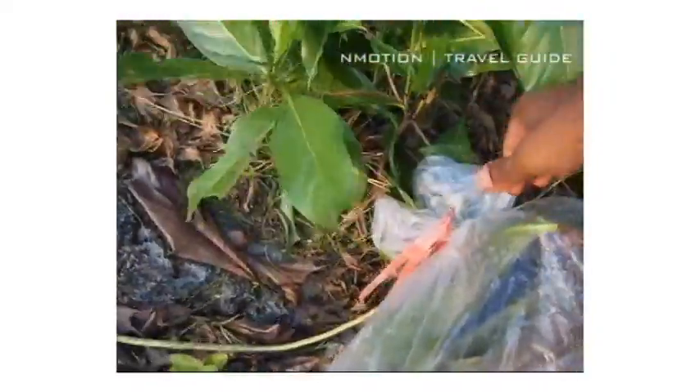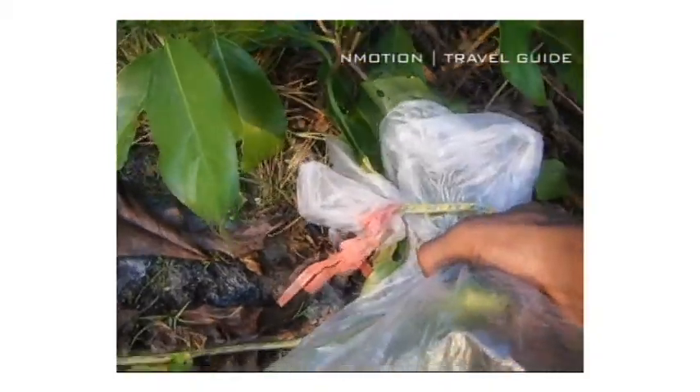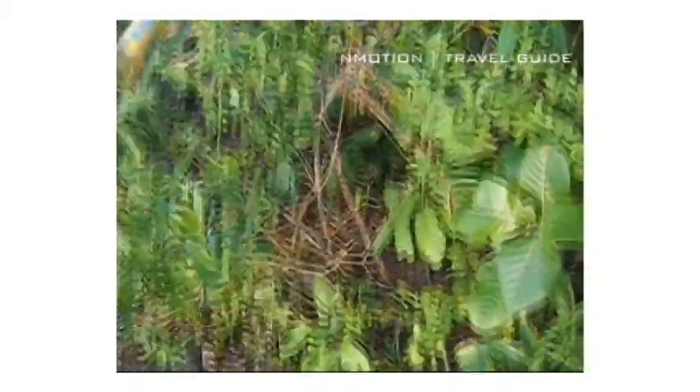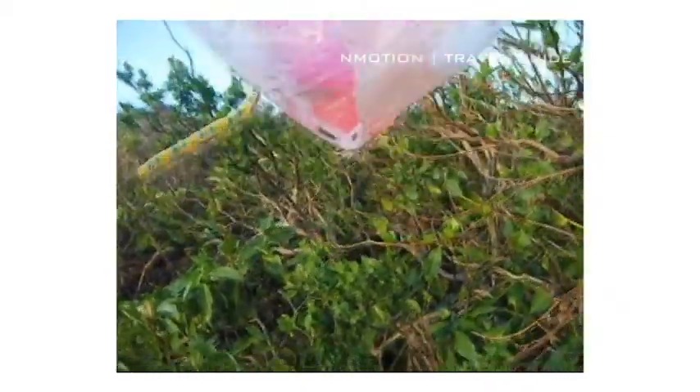There we go. So now I've already accumulated all this water. I'm going to be very careful. I take it off there. And you can still see there all that water that accumulated.